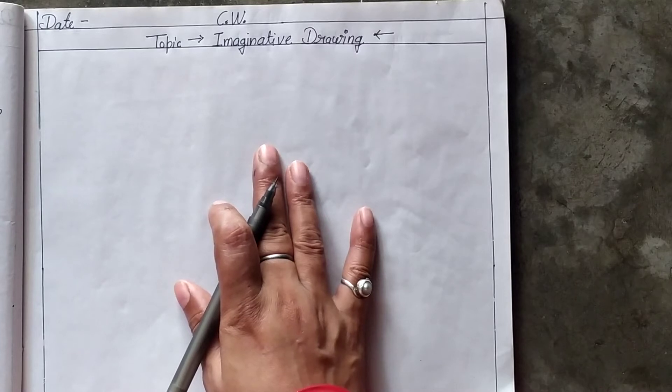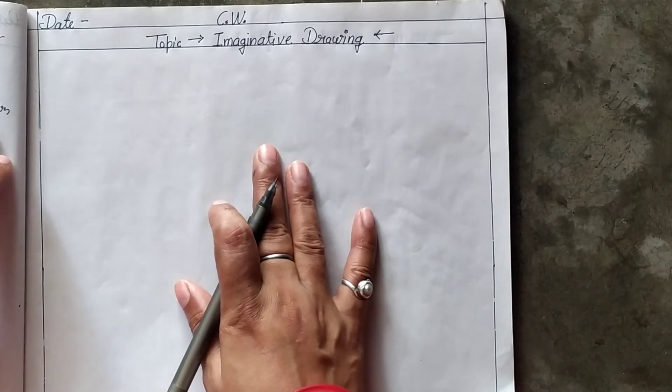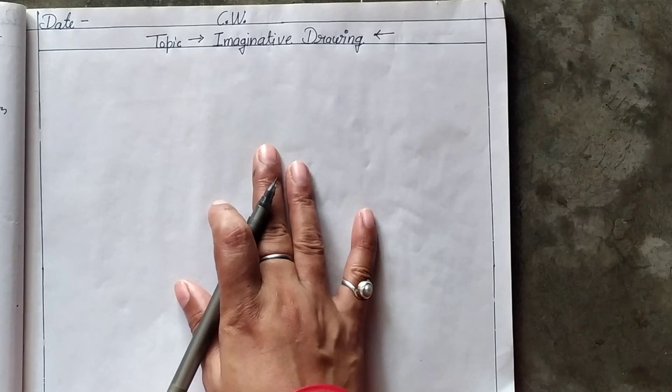The aim of the imaginative drawing is that children's pencil grip will be corrected. Children should try to draw and color the picture on their own — they cannot take any help from their parents or a teacher.